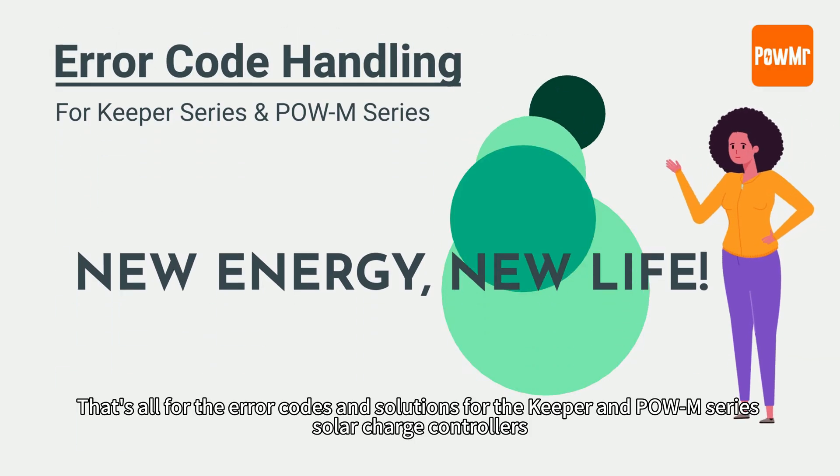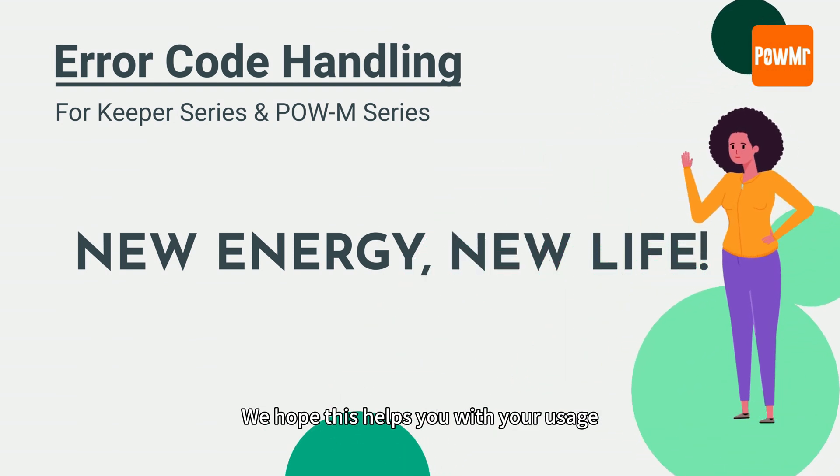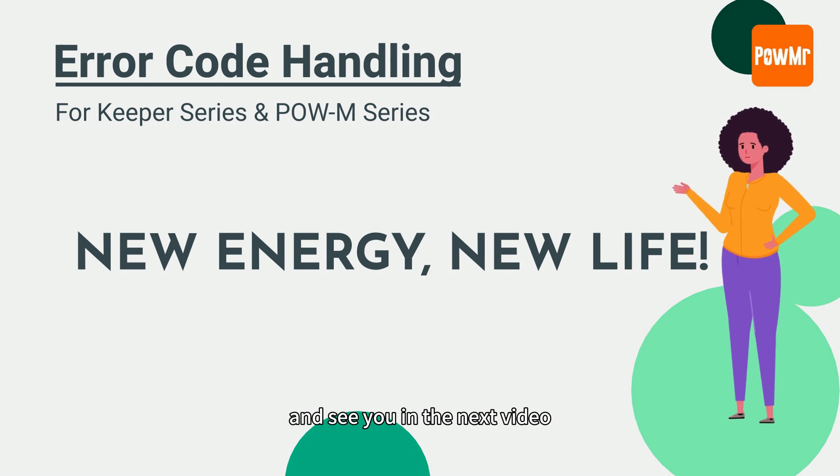That's all for the error codes and solutions for the Keeper and Pol M series solar controllers. Thank you for watching, and see you in the next video.